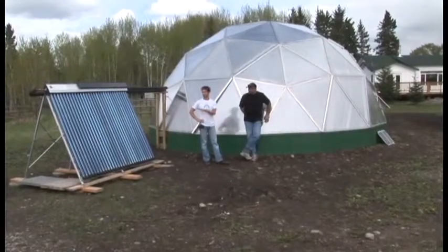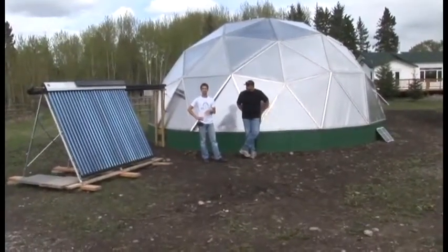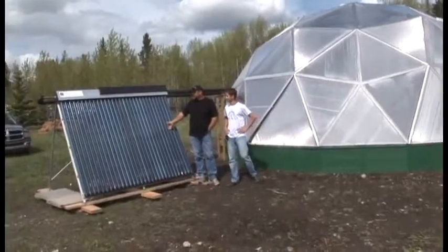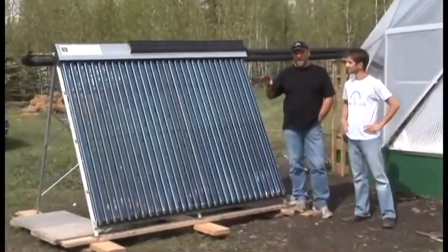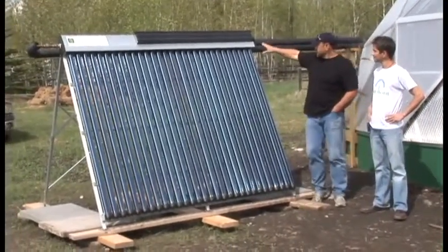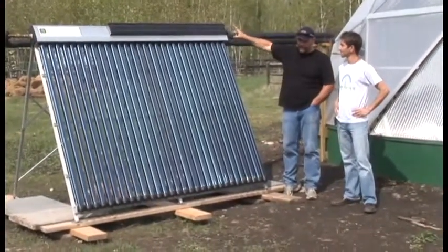Through the use of smart design, thermal mass principles, and using active and passive solar, we're able to maintain adequate temperatures. This is our active solar evacuated tube array, which is heating the water and the growing beds. This is the PV panel that works the solar pump.